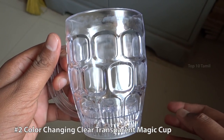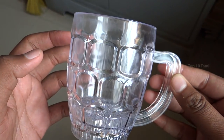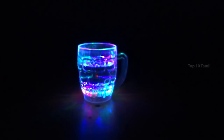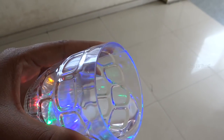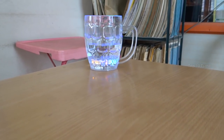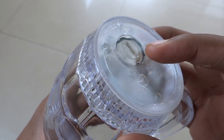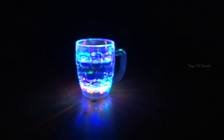The next product is the Color Changing Transparent Magic Cup. This is a mobile gadget, but it's also a very interesting thing. This cup looks normal, but when you pour juice into it, it changes color. You can change the battery on the back side using a screwdriver. The price of this magic cup is ₹130 — it's a very interesting product.